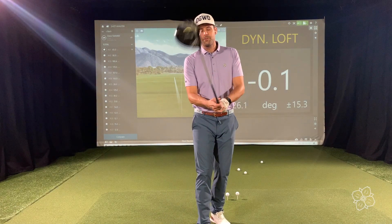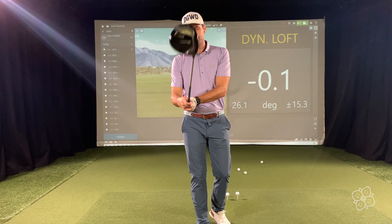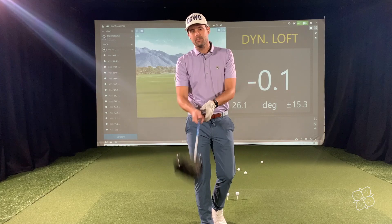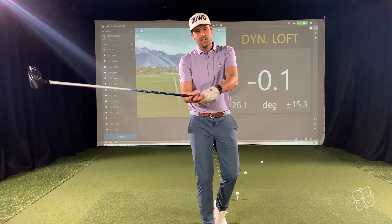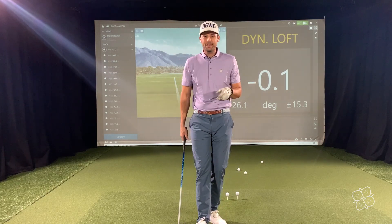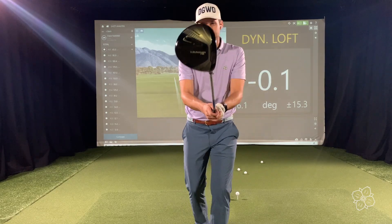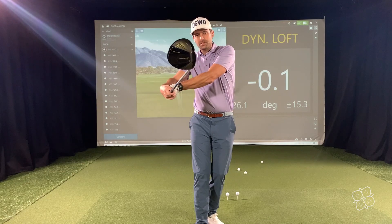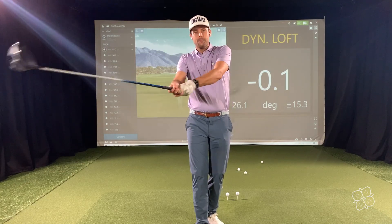Dynamic loft — this is a really big one if you feel like you're not getting what you want out of your driver. I see a lot of times a very high dynamic loft, like that of a three iron, 20 or 21 degrees at impact, which is very difficult. Here's the static loft on the bottom of that club — nine degrees. Dynamic loft is what we measure while the club is moving.